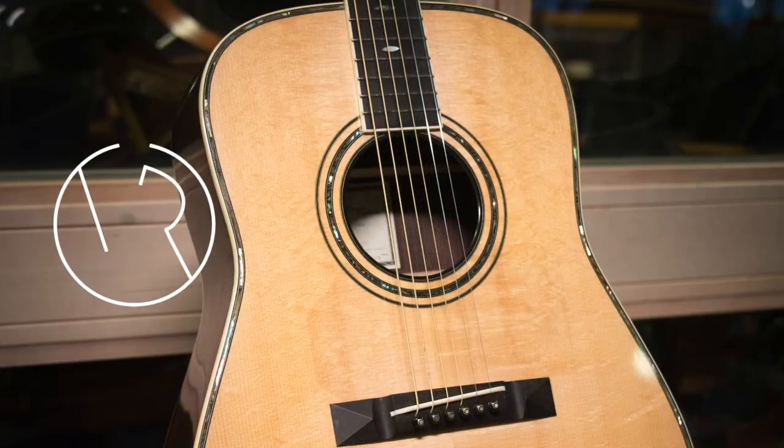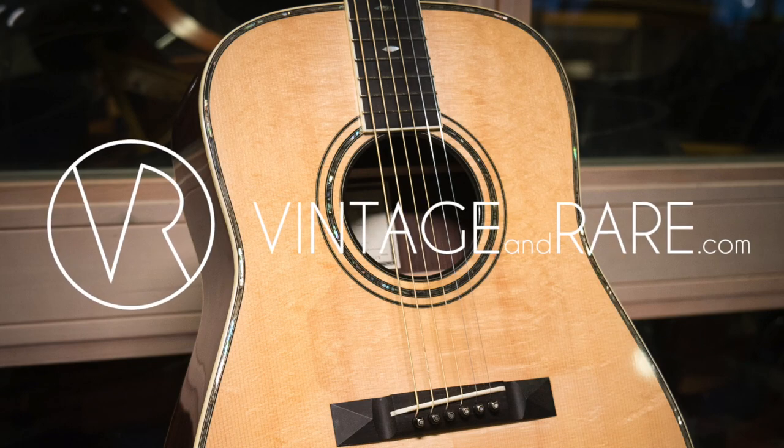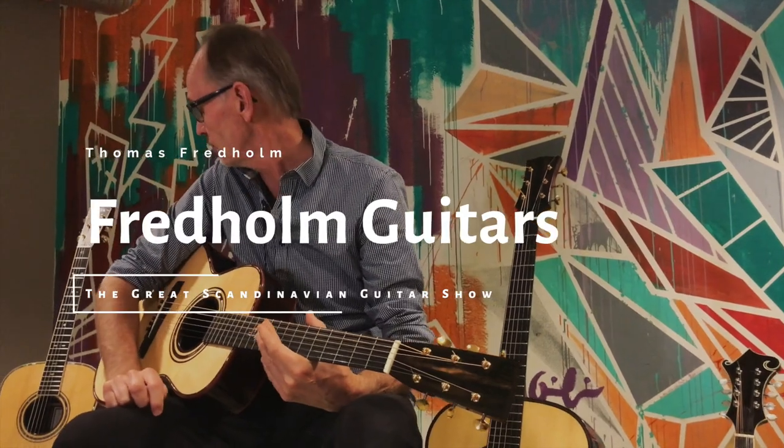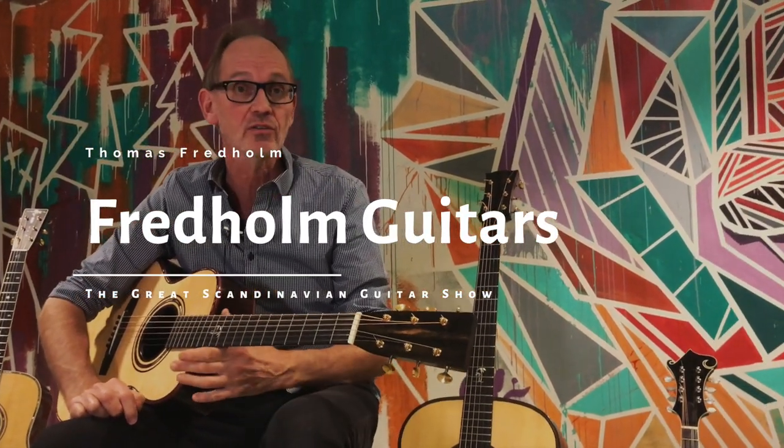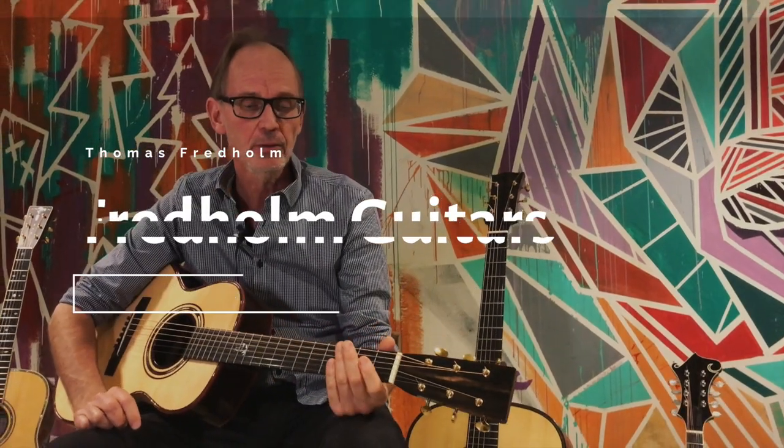Hi, my name is Thomas Fredholm. I'm sitting here together with Vintage & Rare at the annual Scandinavian guitar show in Stockholm. This year I brought a couple of different instruments compared to last year. It's pretty much in the Gibson size family somehow. I really do have a thing for Gibsons when it comes to the aesthetic and the designs — especially the sunbursts, which are absolutely incredible.